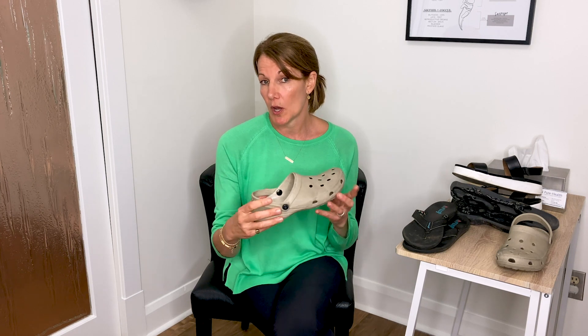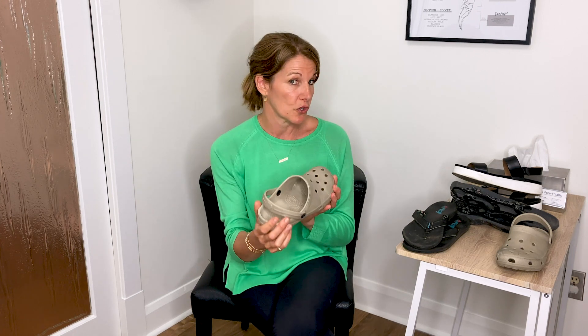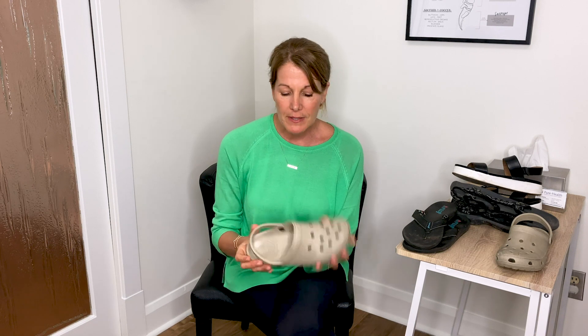A lot of people ask me: what about Crocs? When it comes to a Croc, it does have a strap that you can put on to keep your foot in the shoe — that strap is great. Anything with a strap on the back is going to allow your foot to relax in the shoe. But Crocs are not ideal if you have a tendency to roll in or roll out — to pronate or supinate — when you walk.